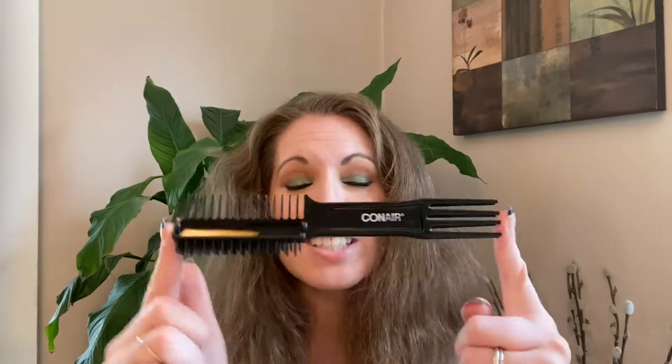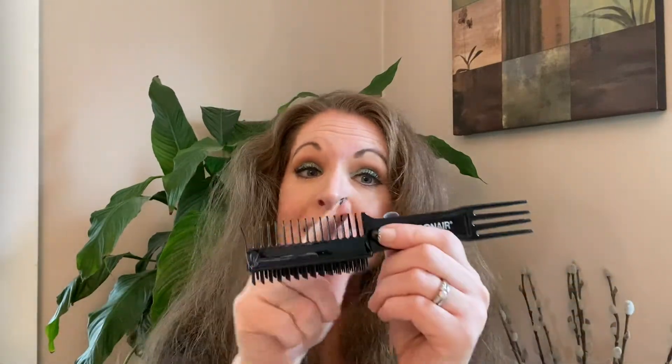The next thing I thought was neat was this comb. It's by Conair and has three different sides: one is a detangler, one is for smoothing, and one is for volume. Not going to use the volume side because I've definitely got enough volume. We're going to test out the detangler and smoothing sides.